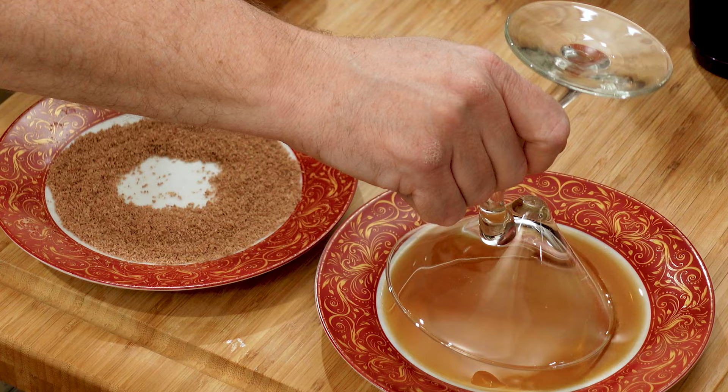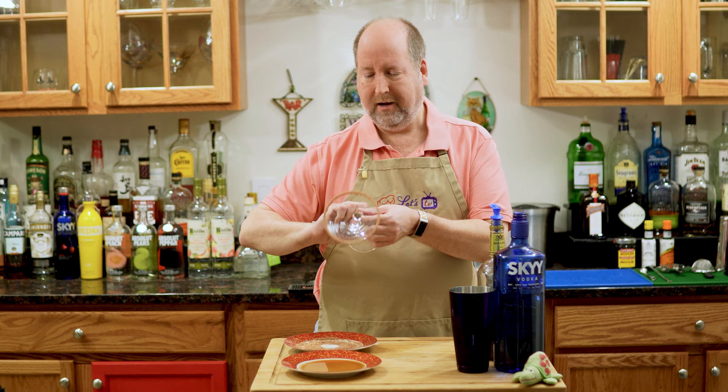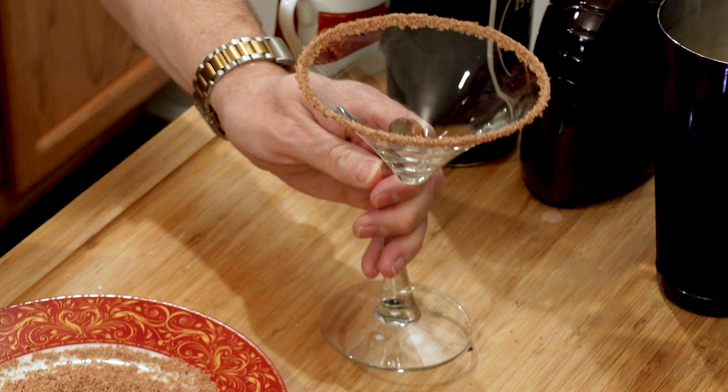All I did was take a chocolate bar — a milk chocolate bar — with my microplaner and just grated it down, so I have this nice finely grated chocolate. We're going to rim the edge of this glass. I dip it in the crème de cacao because that's going to reinforce that chocolate flavor, then right into the chocolate shavings. Look at that.